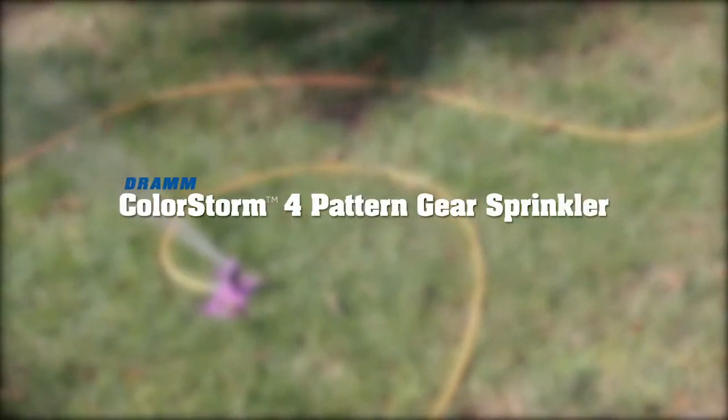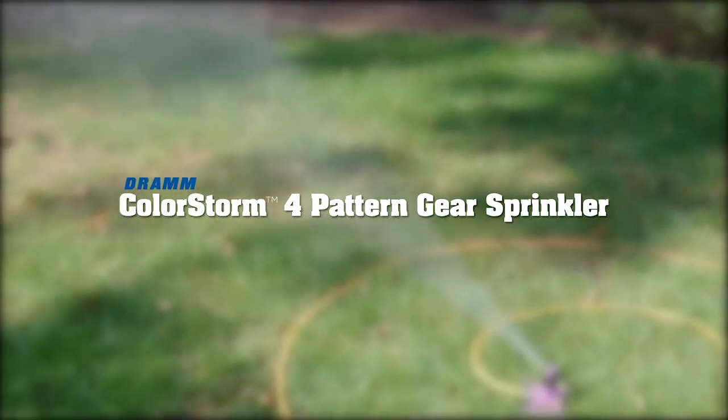The DRAM ColorStorm 4-Pattern Gear Drive Sprinkler — the perfect sprinkler for any size lawn.